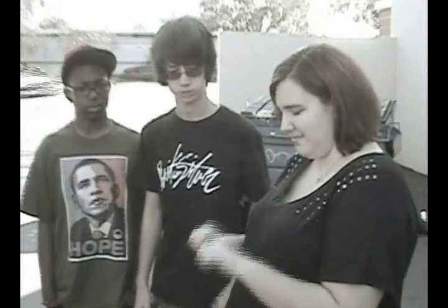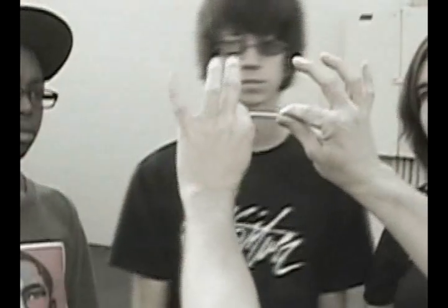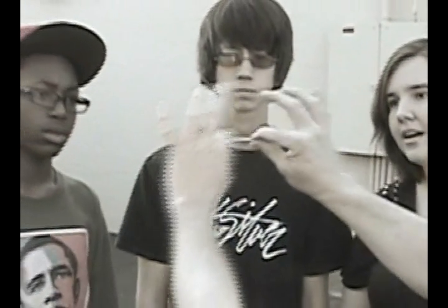You can't bend it unless you use a hammer or tools to bend that one. I can't. Alright, so you can't bend this. So anyway, what I'm going to try to do, right in front of you guys... You guys can see that. You were just trying to bend this, right?